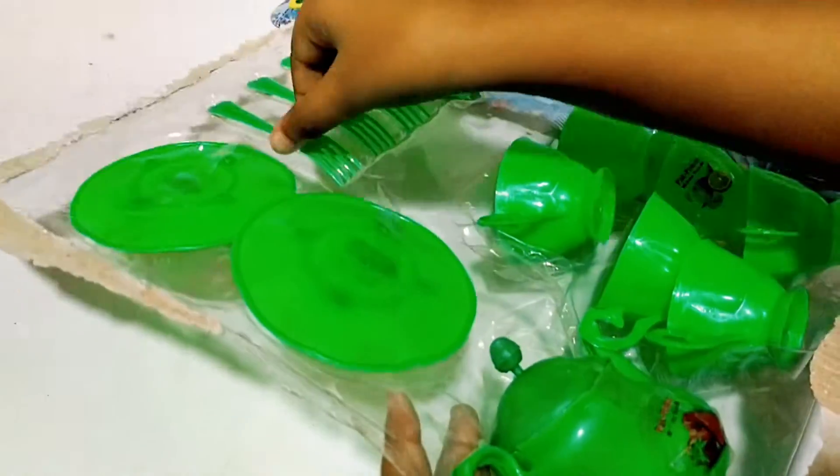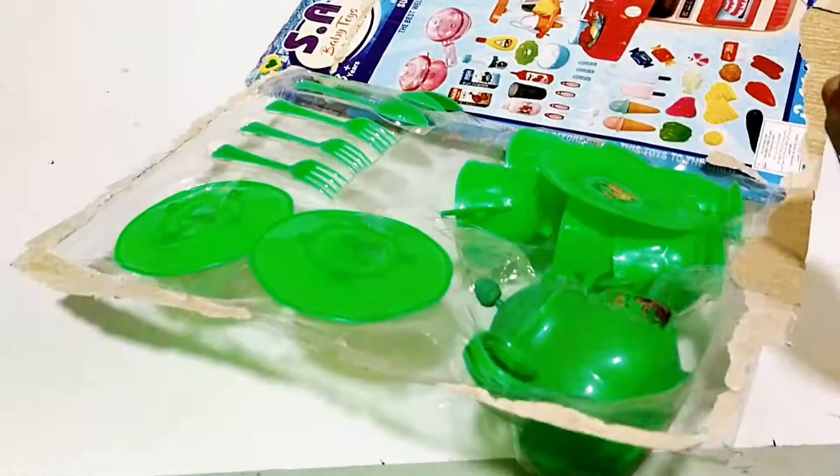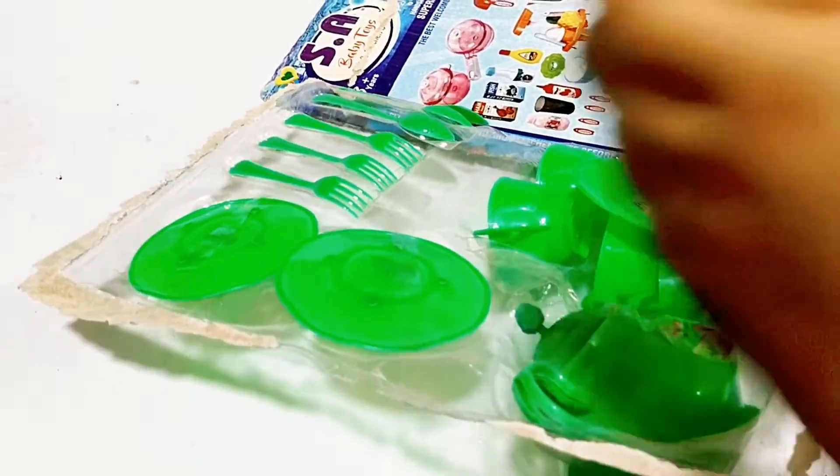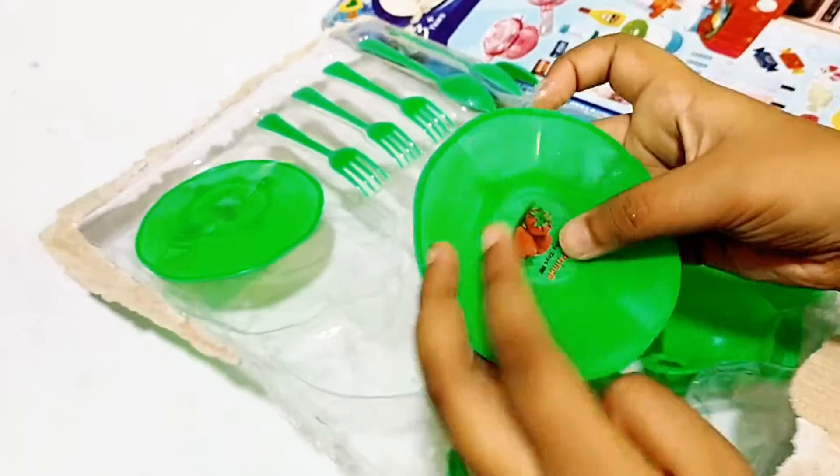Wow! How beautiful the forks are! Look how many plates are! I will play with my friends a lot. How cute! Look at this strawberry.